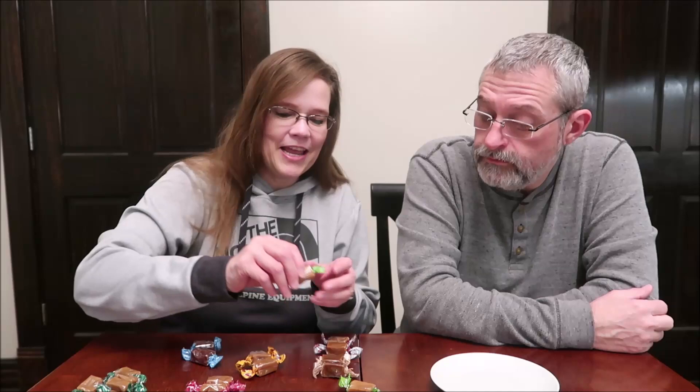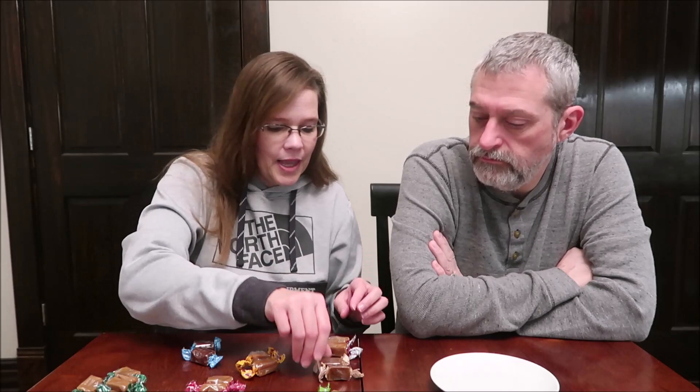The yellow are butterscotch — can't wait to try that. Green are green apple. The tan is a salted mocha, and the gray is a salted butterscotch. It says 1.6 ounce, 45 grams, four pieces. Four pieces are 230 calories.